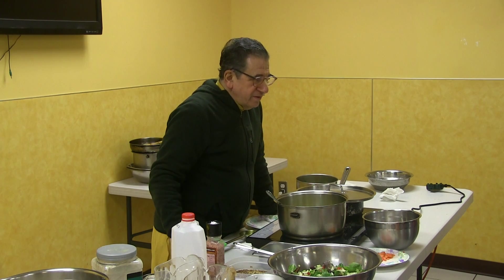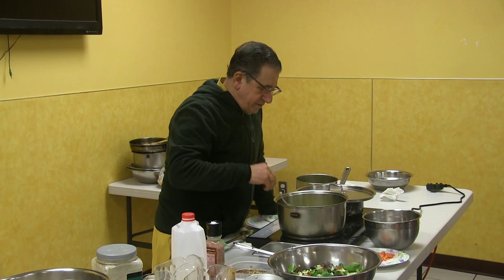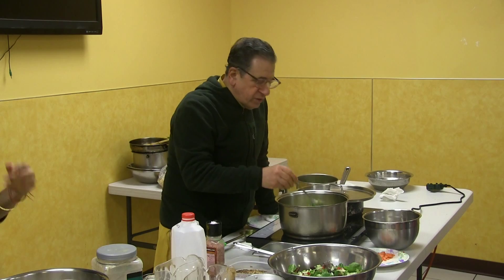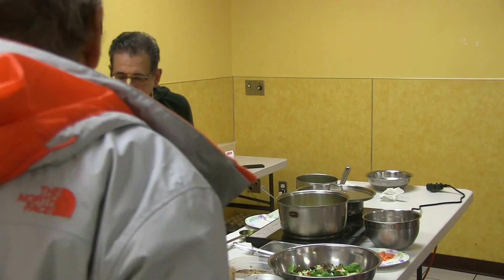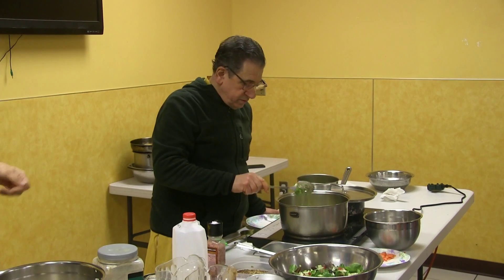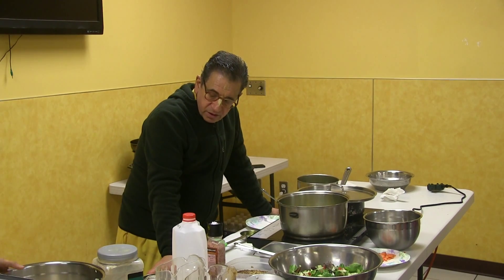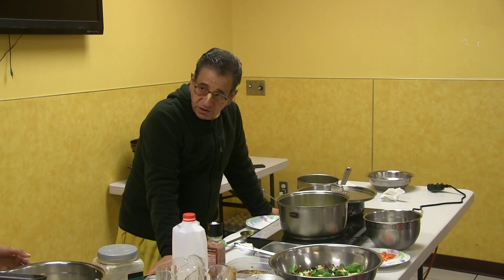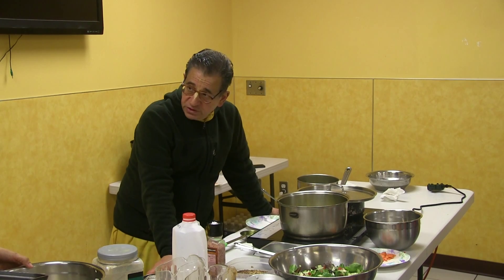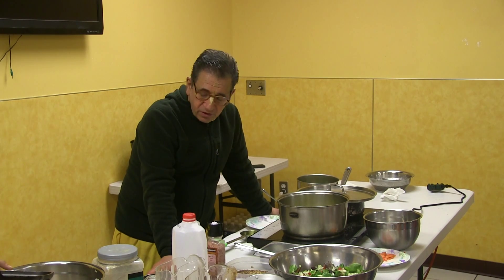That was a little bit of pumpkin. In the end we're going to add some salt. There are two ways to add ghee — you can put it on the stove or after. But no, add it after it's cooked. Put it on after.